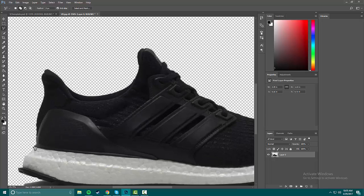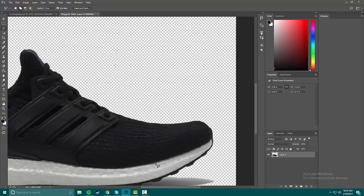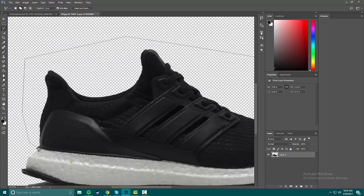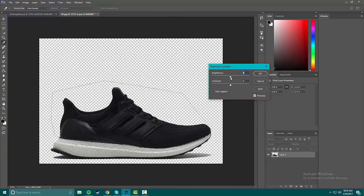I'm gonna select the upper using the polygon selection tool — just select this whole midsole area. Since the whole background is clear, we don't have to worry about getting a perfect selection on the top part because there's nothing in the background to accidentally change the color of. So we're gonna go to Brightness and just brighten that back up a little bit.